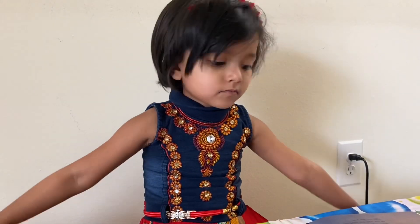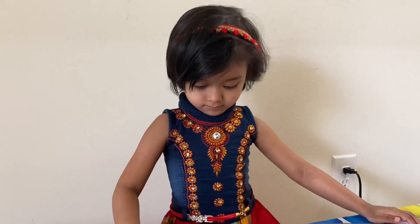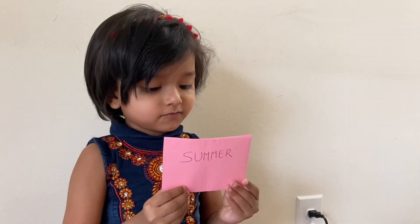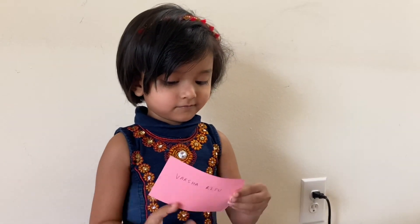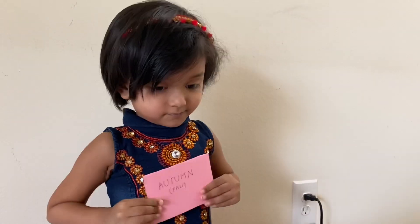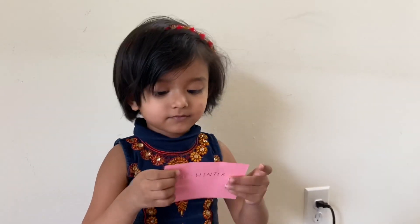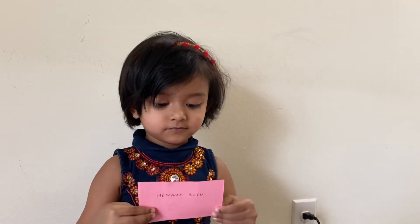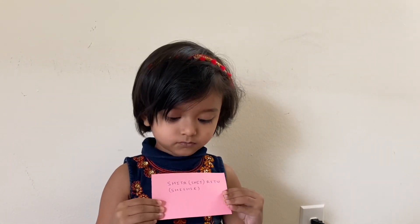Do you know we have two more seasons in India? The two more seasons are monsoon season and pre-winter season. Spring season is also known as Vasanthritu. Summer season is also known as Grishmritu. Monsoon season is also known as Varsharitu. Autumn season or fall is also known as Sharadritu. Pre-winter season is also known as Hemantritu. Winter season is also known as Shishitritu.